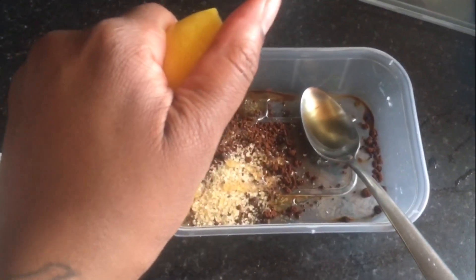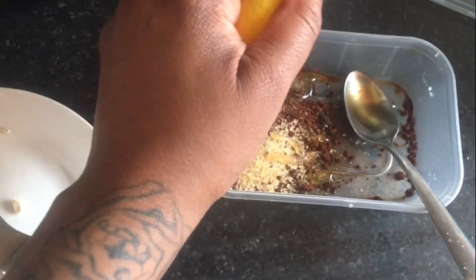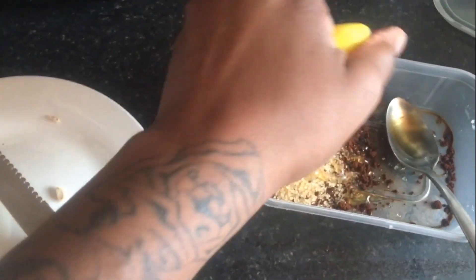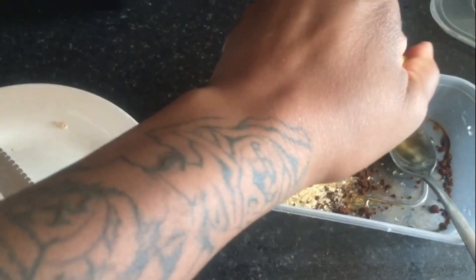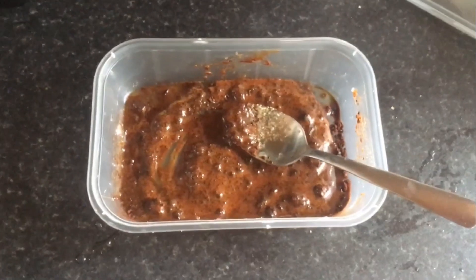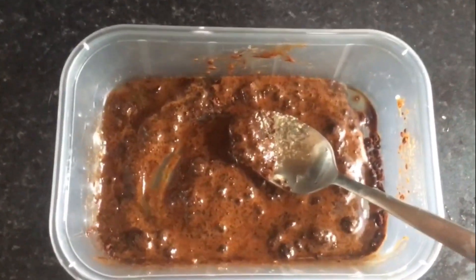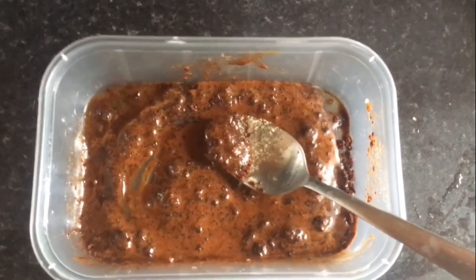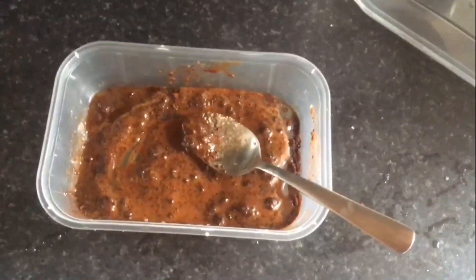Coffee is also an excellent exfoliator which helps stimulate blood flow, and it reduces acne. Brown sugar is also a good exfoliator — it helps clear away dead cells, has antibacterial properties, and keeps your skin radiant. Lemon and honey also contribute to glowing skin and the reduction of acne.